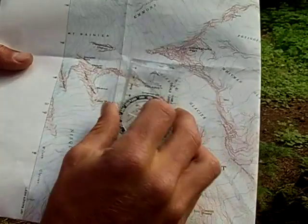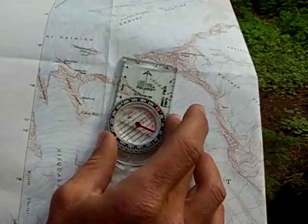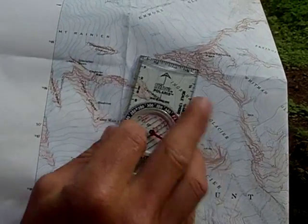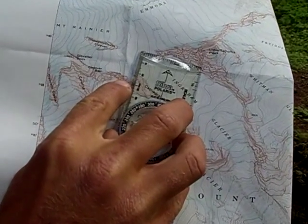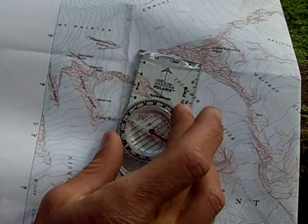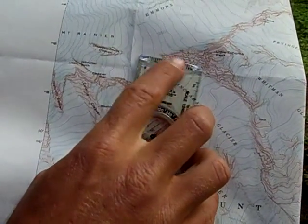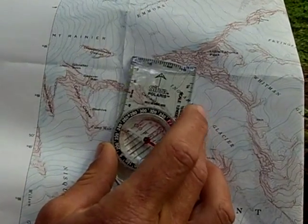You take your compass and line up the edge of the base plate with Camp Muir and the route up to the DC, up onto the Ingram Glacier. And you have the direction of travel arrow pointing in the direction that you want to go.